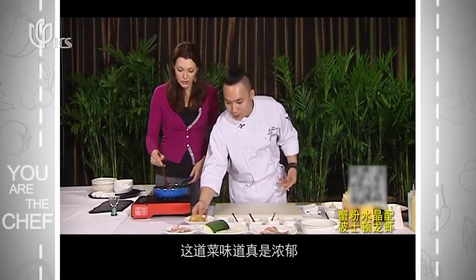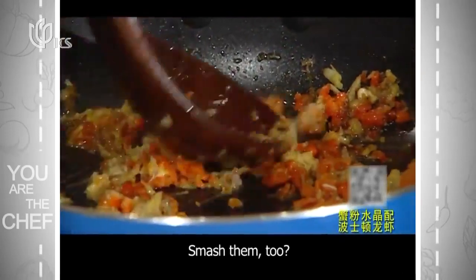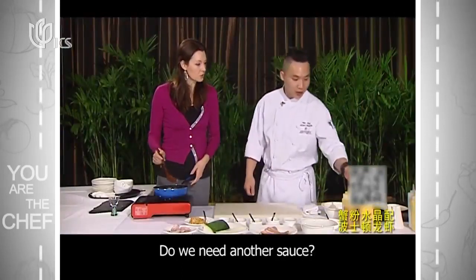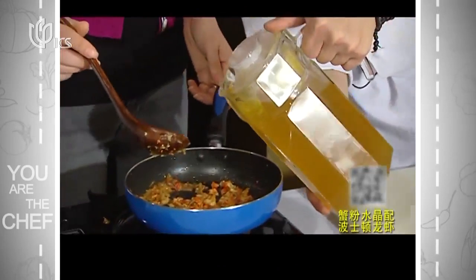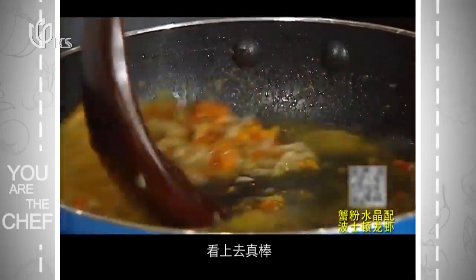This is going to be an ultra rich dish. We're using the lobster tail for the lobster preparation. Look at that — it looks fabulous.